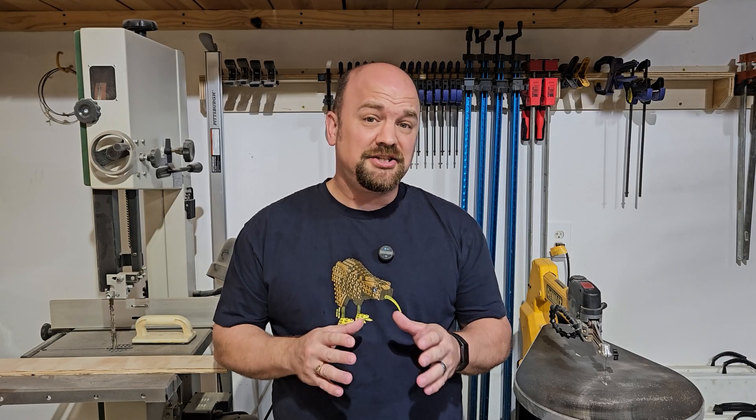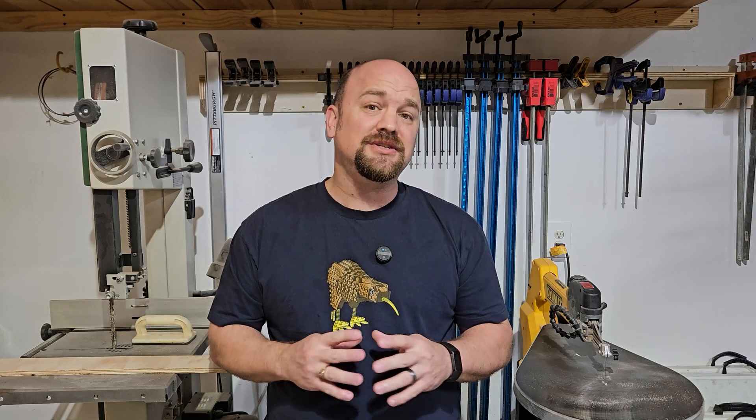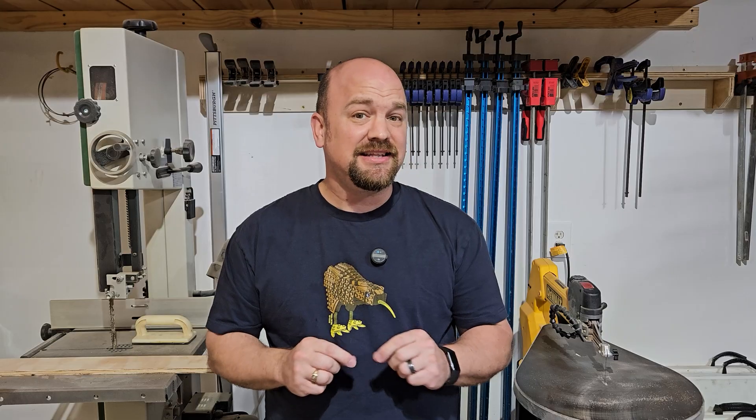I have always believed that teaching the next generation of woodworker is vital to the overall health and well-being of this amazing trade. Because of that, the Imagination Woodshop has partnered with industrial tech teacher Mr. Adam Schmittendorf on a series of short safety videos specifically designed to help the beginning woodworker. Our hope is that this information can help you be both successful and safe as you begin your woodworking journey. Enjoy.